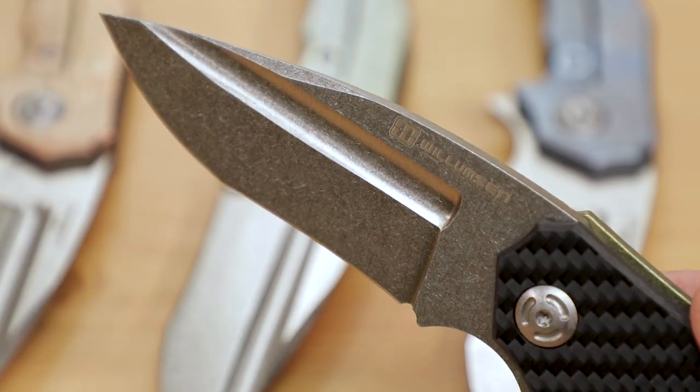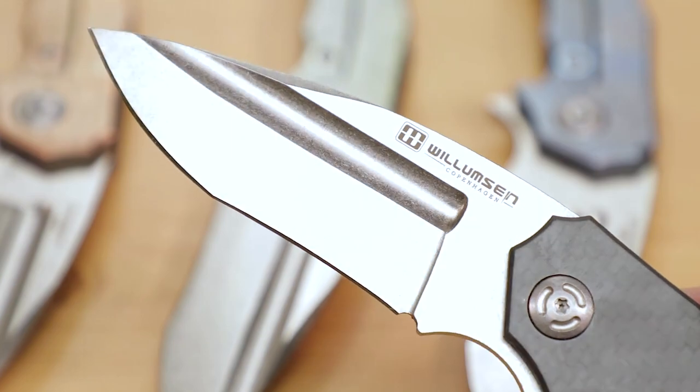What we get with the blade is D2 steel, and it has an awesomely heavy stonewashed finish — a really deep pattern. There's no mistaking it as soon as you see it, and it's really going to help hide the scratches when you go to use the knife.